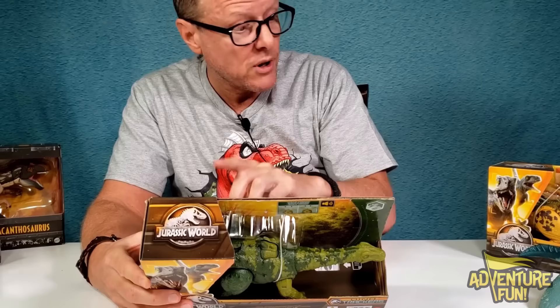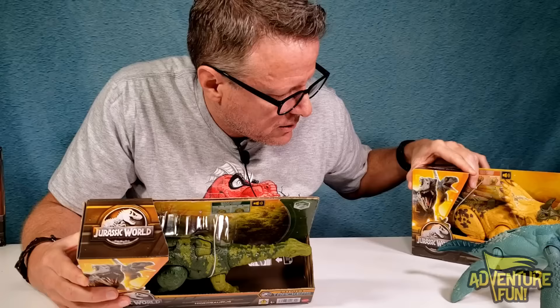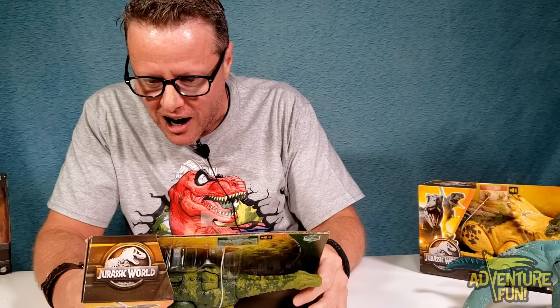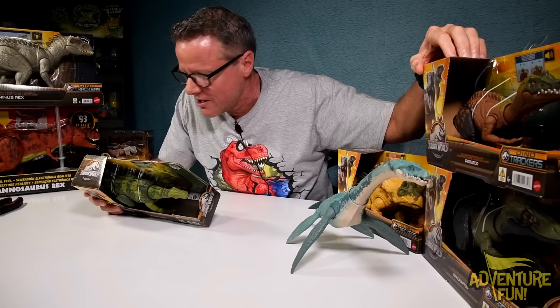That's what I love about the Dino Trackers - it seems like all of them have sounds. On the back, levels of aggression, sounds, and you can see the others you can collect: there's a desert one with a cactus. We got the Regaliceratops, the Orceraptor, and the Irritator - we collected them all!